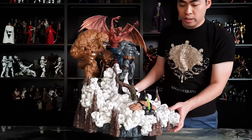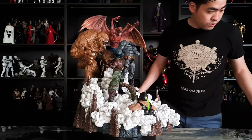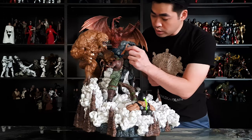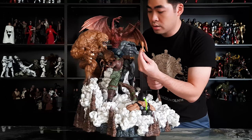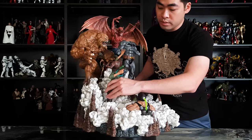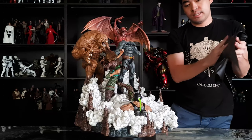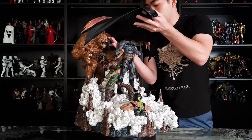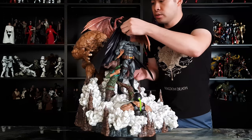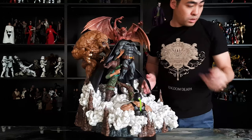Next we start with Scarecrow to Batman's right side. Scarecrow actually comes with two arms — the first arm goes in like that, and the other one here. The next piece you want to work with is his cape. Be very careful not to scrape any of the paint application on the statue. And then his head piece goes on.